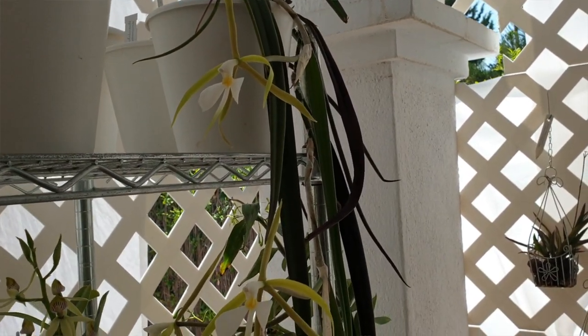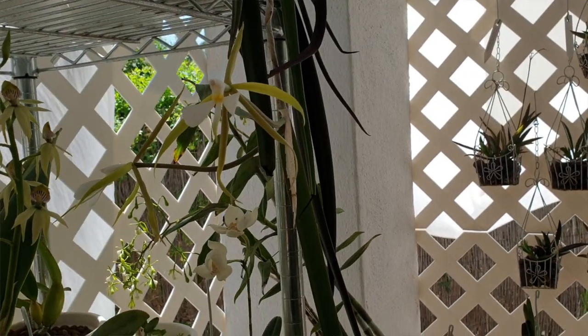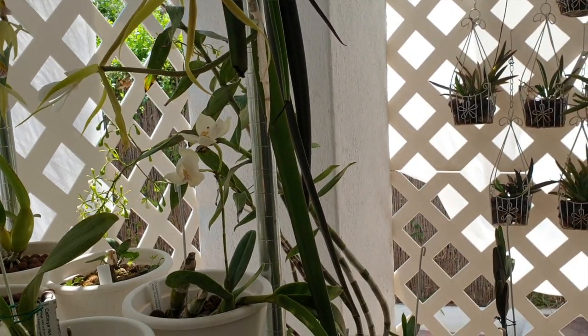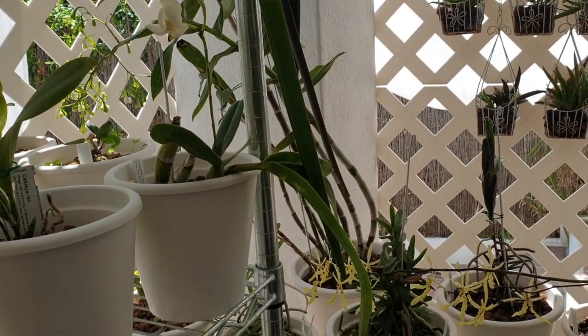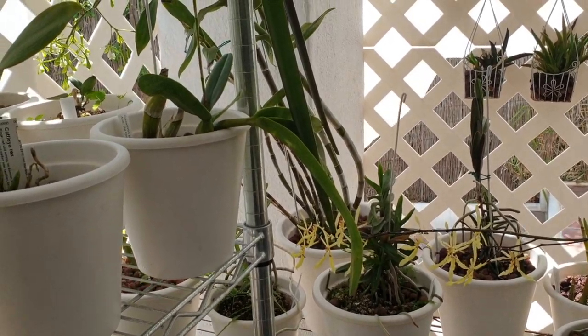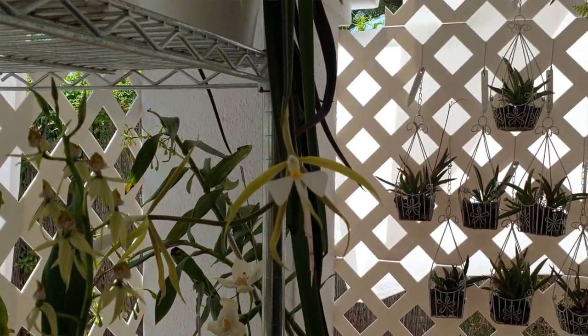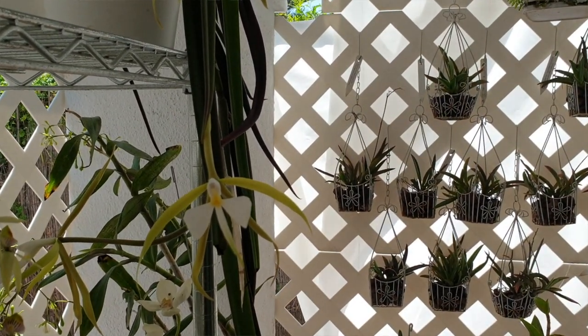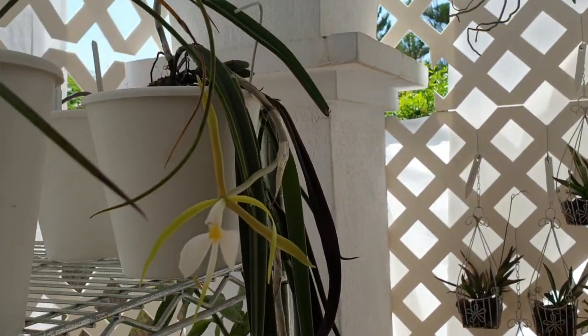She can have direct sun throughout the months of September through May. Because of the angle of the sun being lower in the sky during those months, she will get dappled direct sun through the trellising. During the hotter months of the year — June, July, August — she gets extremely bright shade, no direct sun, because the sun is much higher in the sky.